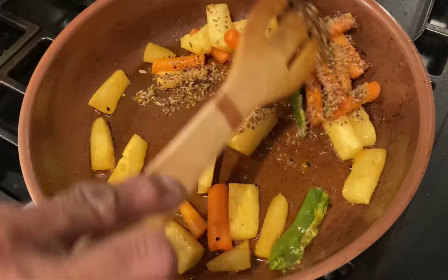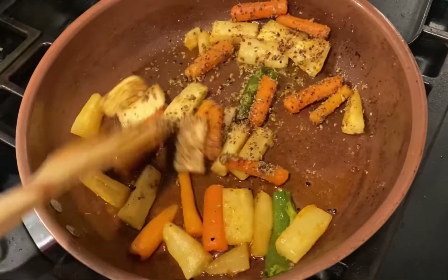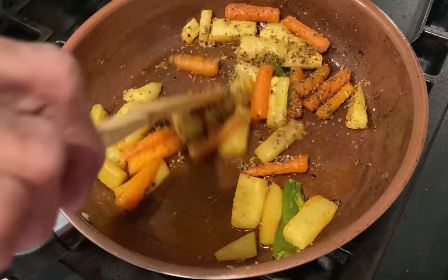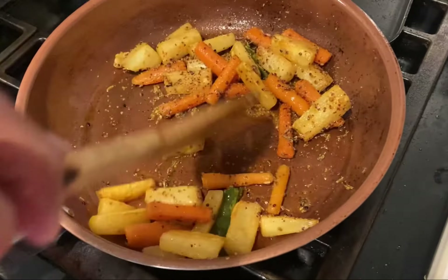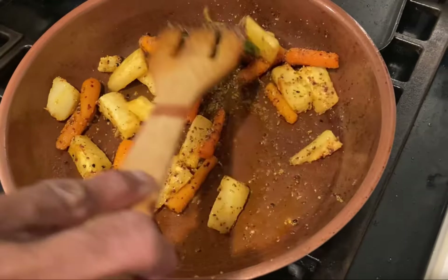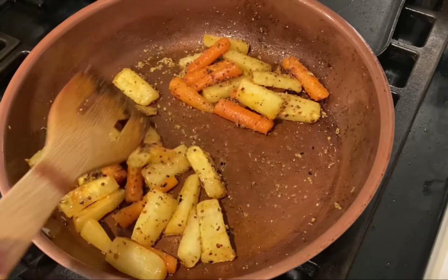Make sure to dry roast it — don't add any oil to the seed mix. You will love this freshly homemade achar pickle recipe. It's very fresh and it can be stored for 2 weeks.